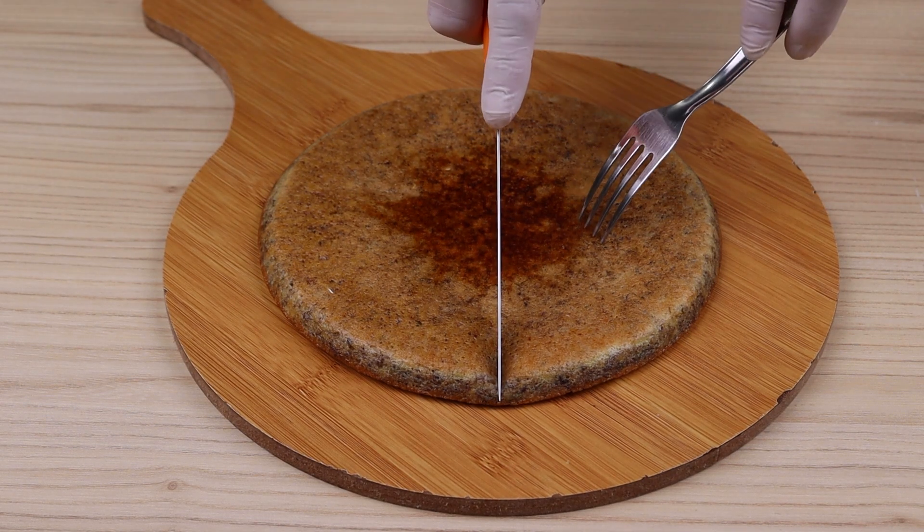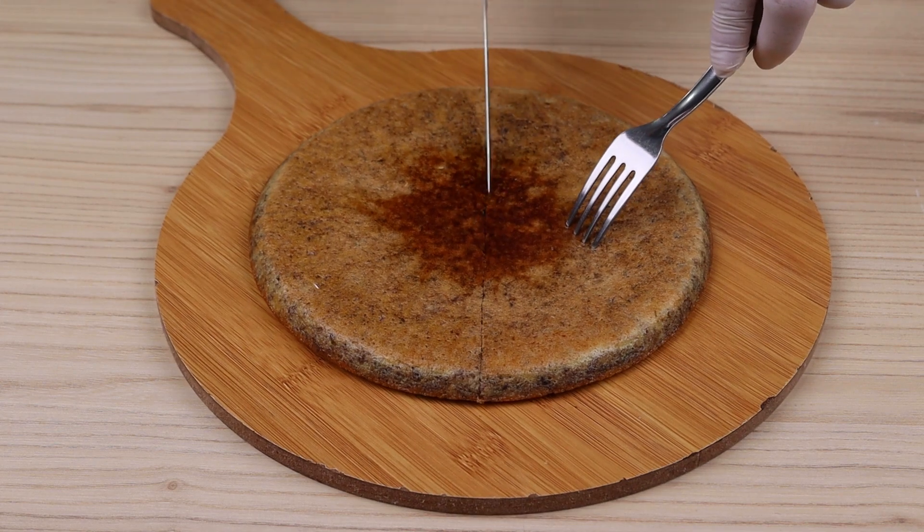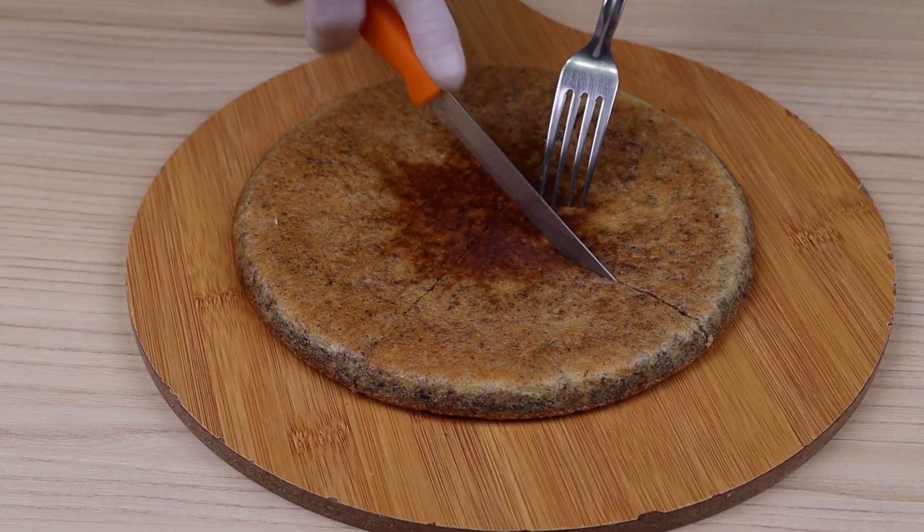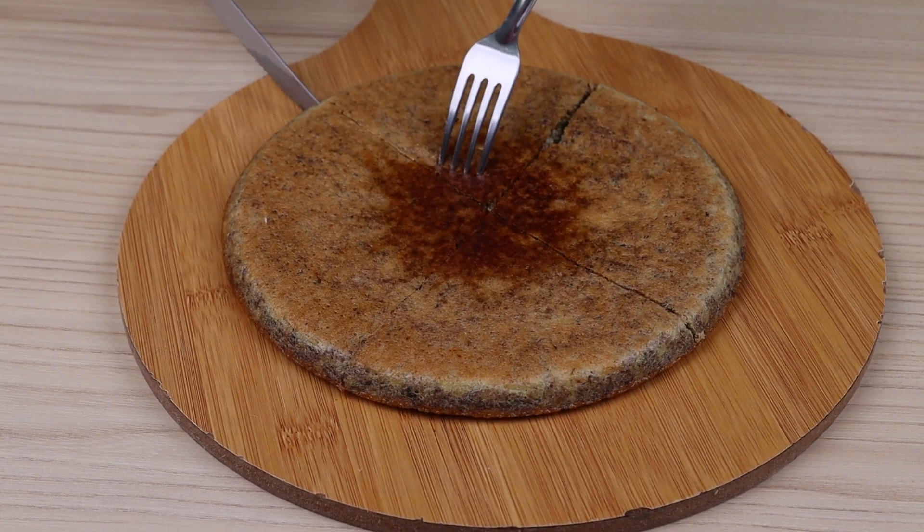And our tuna omelette recipe is ready. Look how delicious it was! Now cut a piece and enjoy. I hope you like this recipe. Thank you very much for watching this video so far. Until the next video, bye!